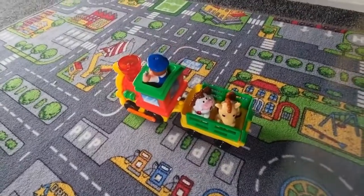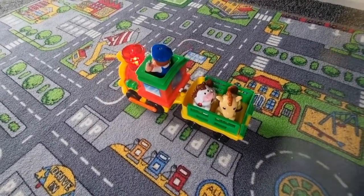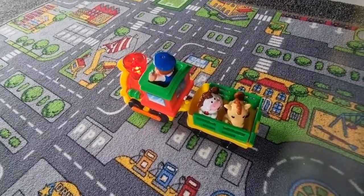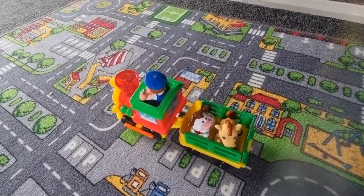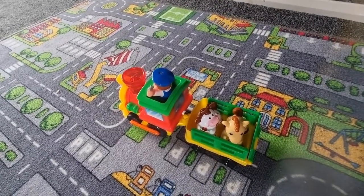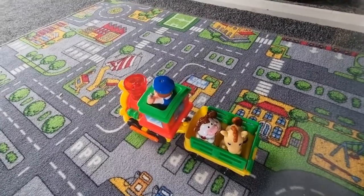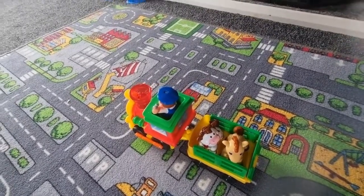I think the carpet's a bit too thick for it in here — it does normally drive around a track, which you've probably seen me put back in the toy box. I'll set that up at some point and show you in another vlog. But yeah, batteries are in and it's working, so that's going back in the toy box now.